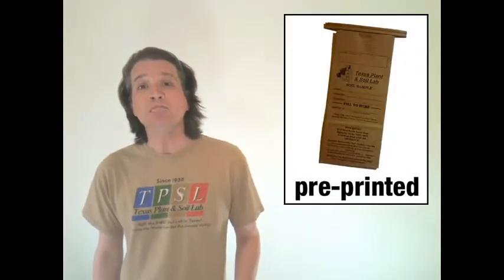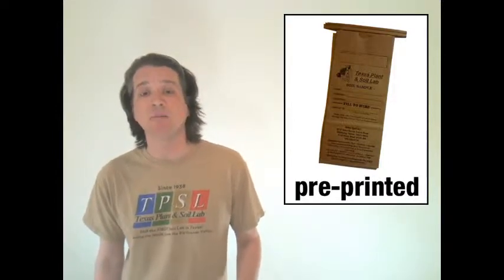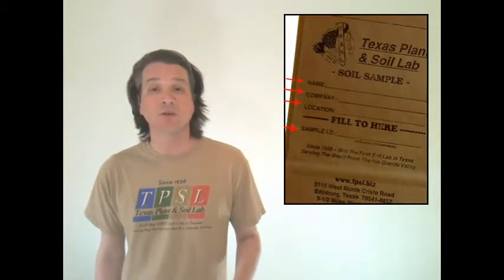Hey, this is Matt with Texas Plant Soil Lab, and this video is all about soil sample bags. The soil sample bags come in two different varieties. There is the pre-printed brown paper bag that comes from Texas Plant Soil Lab, and it has a printed form of exactly the information you need to write down.